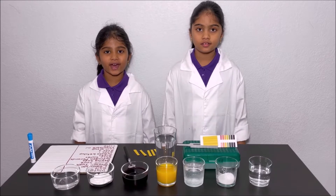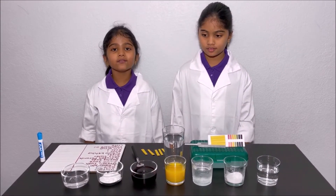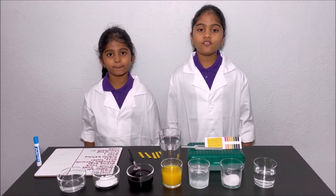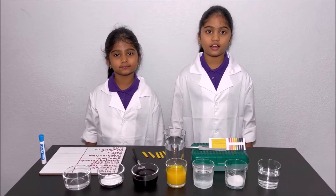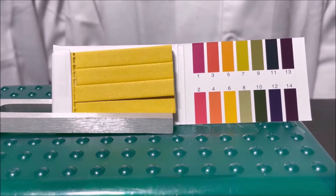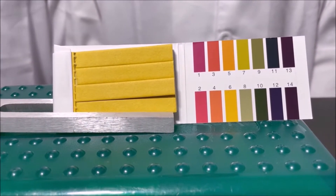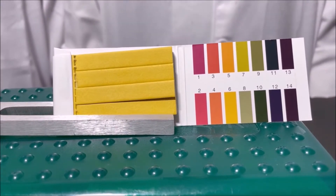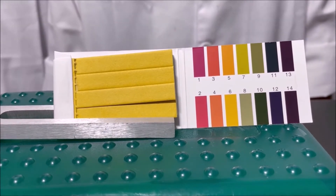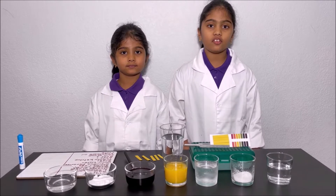We're also going to learn about acids and bases. We all know that liquids or solids can be acids or bases. If a liquid has lots of hydrogen ions, then it's an acid. If a liquid has lots of hydroxide ions, that means it's a base. This is a pH scale — we use it to see if liquids are acids or bases. 0 to 7 are acids, and 0 is the strongest acid. 7 to 14 are bases, and 14 is the strongest base. And 7 is neutral, meaning the liquid is not an acid or a base.